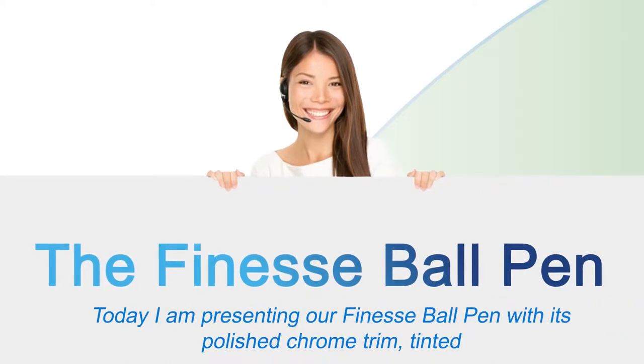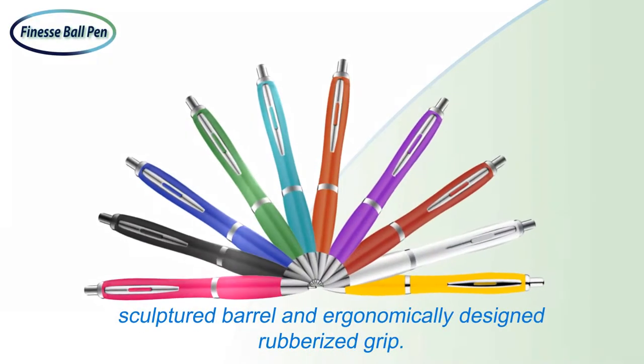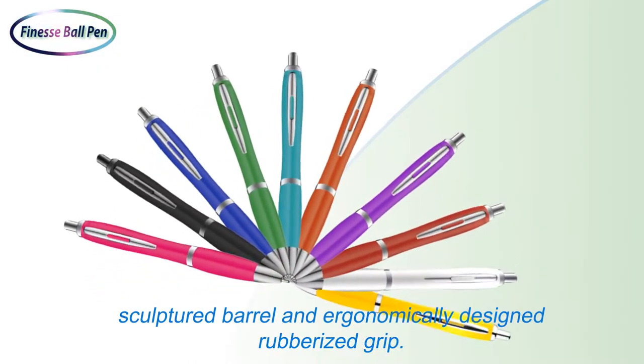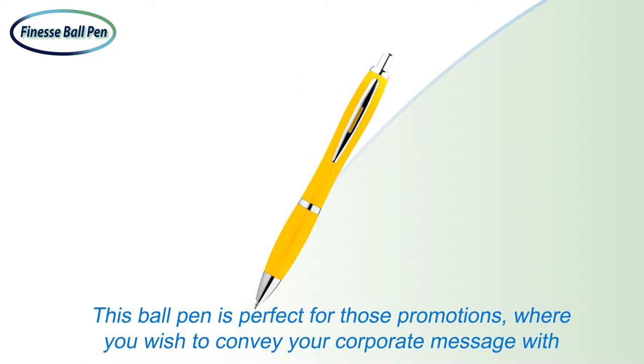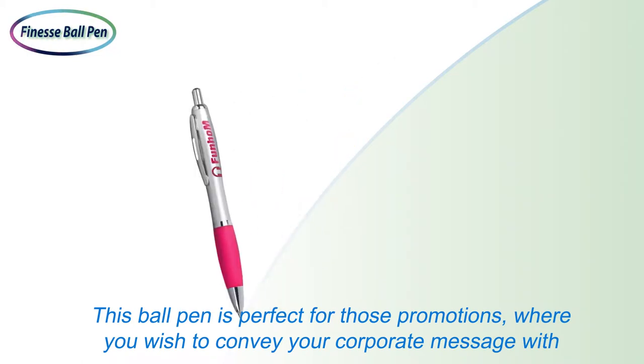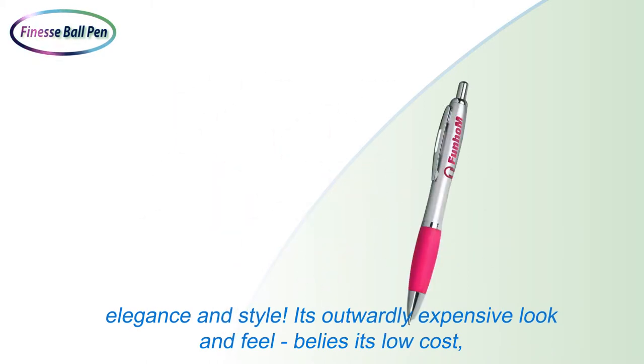Today I am presenting our Finesse Ball Pen with its polished chrome trim, tinted sculptured barrel and ergonomically designed rubberized grip. This plastic ball pen is perfect for those promotions where you wish to convey your corporate message with elegance and style.